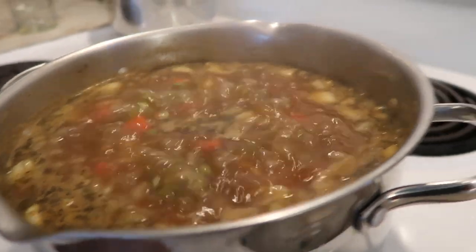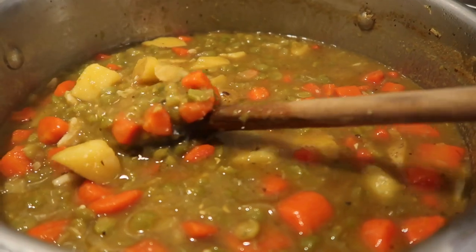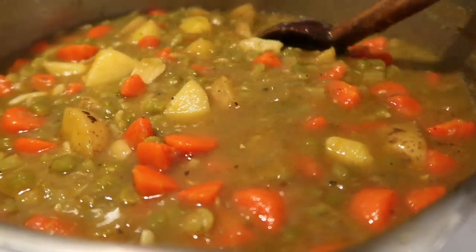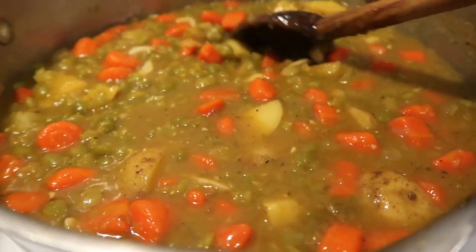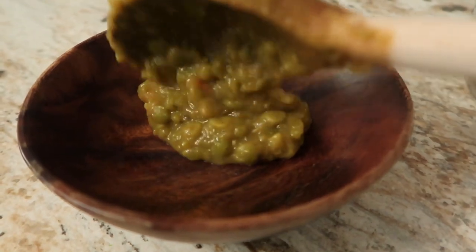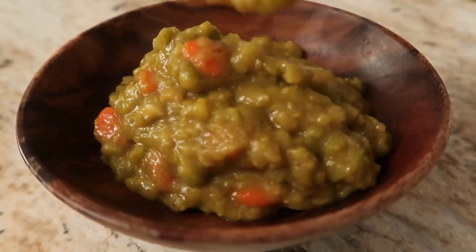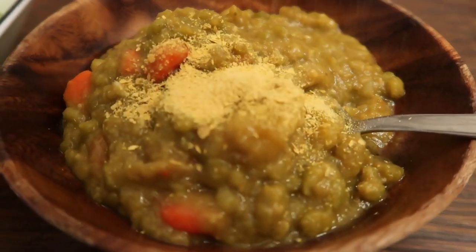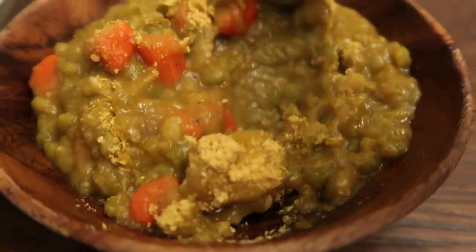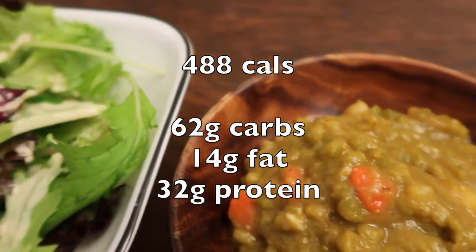While I was making the dressing, I let the soup come to a boil — you're going to want it to stay at a decent boil for about 40 minutes. The beans will still have a tiny bit of a bite to them, but as it sits and starts to cool it gets a lot thicker and the residual heat will continue to cook it. I topped ours with a little bit of nutritional yeast, and we had it served with a little mixed greens salad with the tahini dressing — and that is dinner.